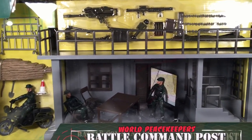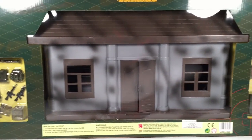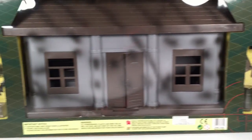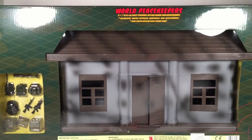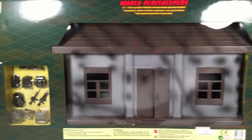Before we open it up, I wanted to show the back of the box. It shows the other side of the play set — how the front looks in packaging — and it comes with some more props like sandbags and barrels. Just wanted to show you the back of the packaging as well as the front.